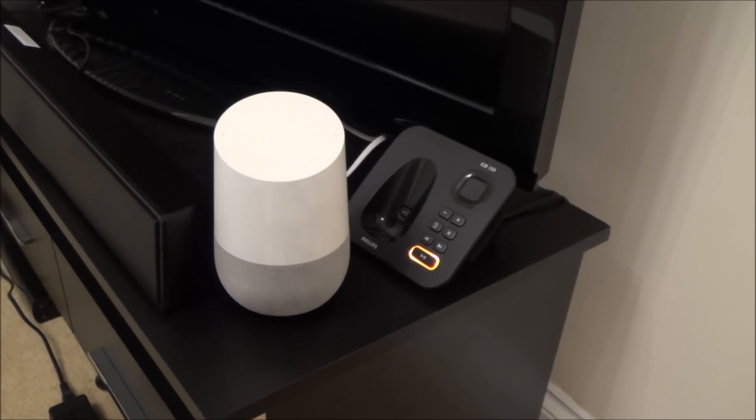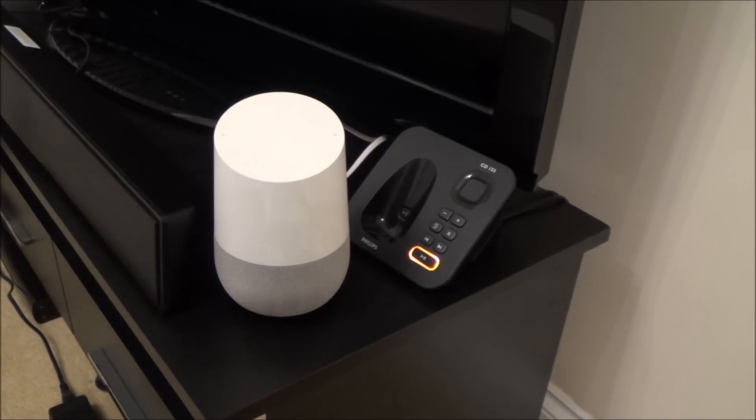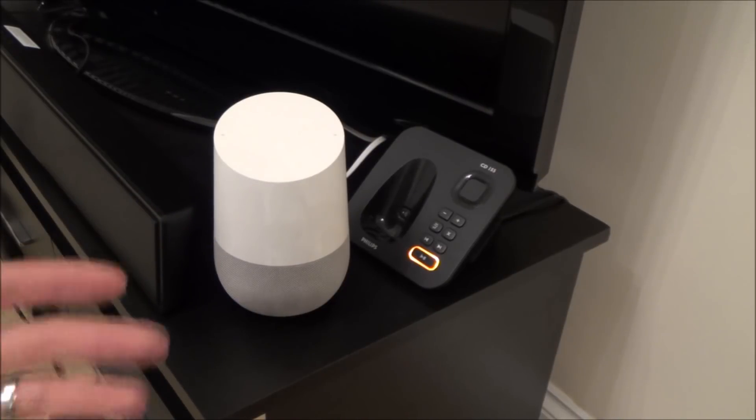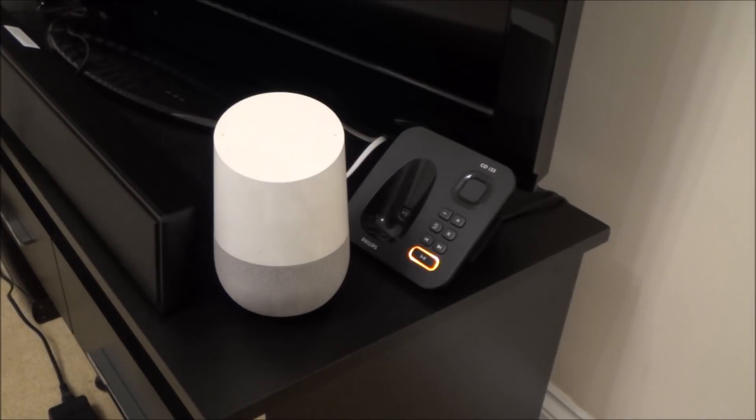Hi there, my name's Vince from mymatevince.com and in this video today I'm going to show you how you can update the Wi-Fi on your Google Home. This is ideal if you're moving property and taking it with you and need to connect it to your new Wi-Fi, or possibly you've changed your service provider and need to connect it to the new Wi-Fi.